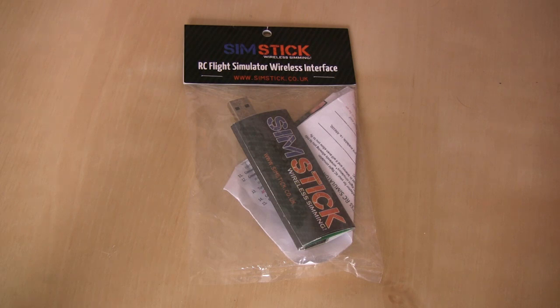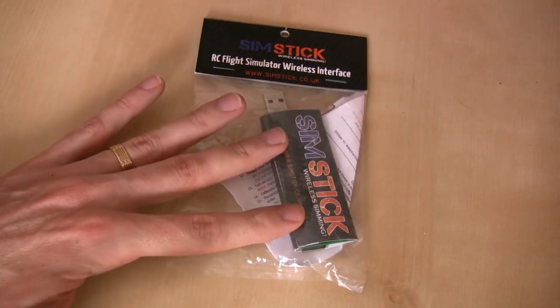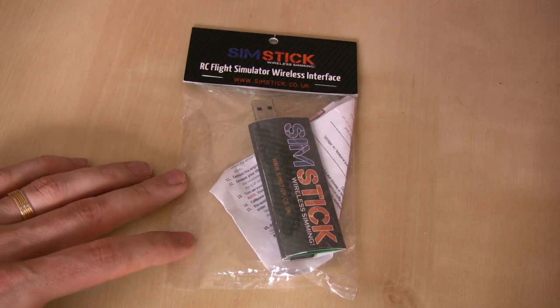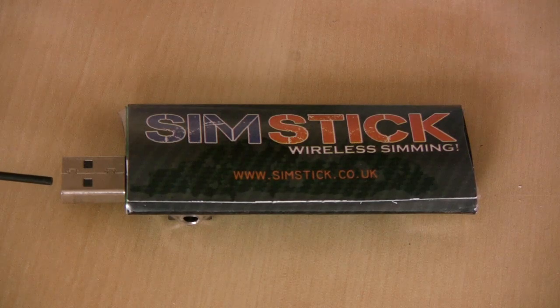Here we have a much closer angle on the SIMSTICK. I'm going to point out a couple of things and then we'll turn it over to look at the back. This is your USB interface at the front of the SIMSTICK — that's what you plug into your USB port on your computer.